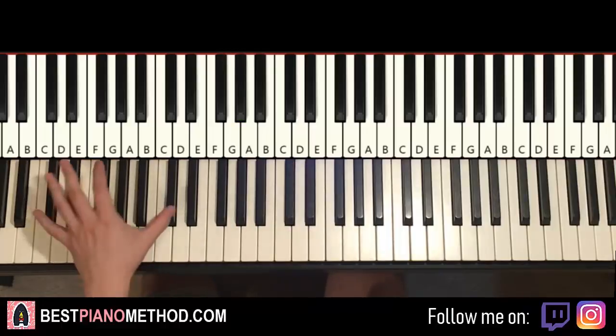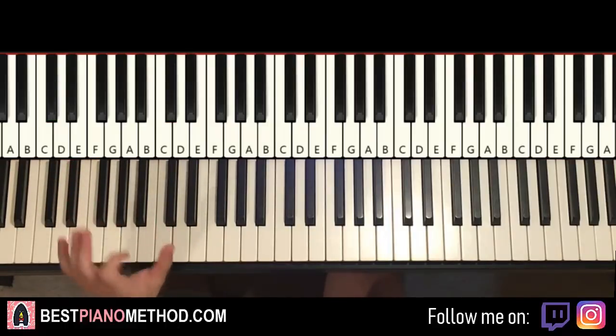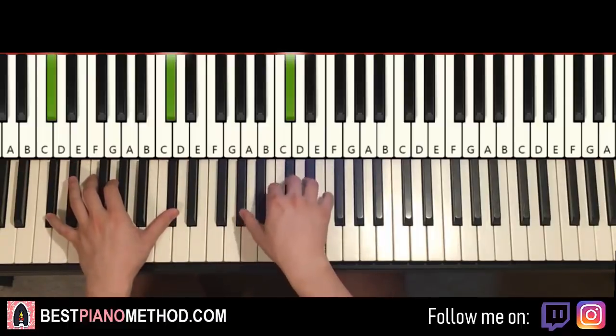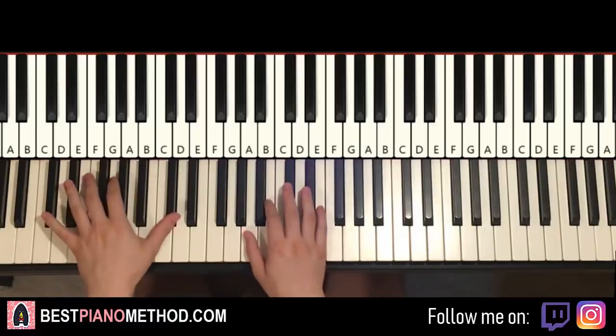Once you've got that, the left hand, as I said before, it's just an octave, a bass note — C sharp. Remember, if you can't do an octave, just do one note. It doesn't matter. Every single part is like this same one note, so it's simple. Just play the left hand with the first note and then hold it, and that's it. First part, one more time.